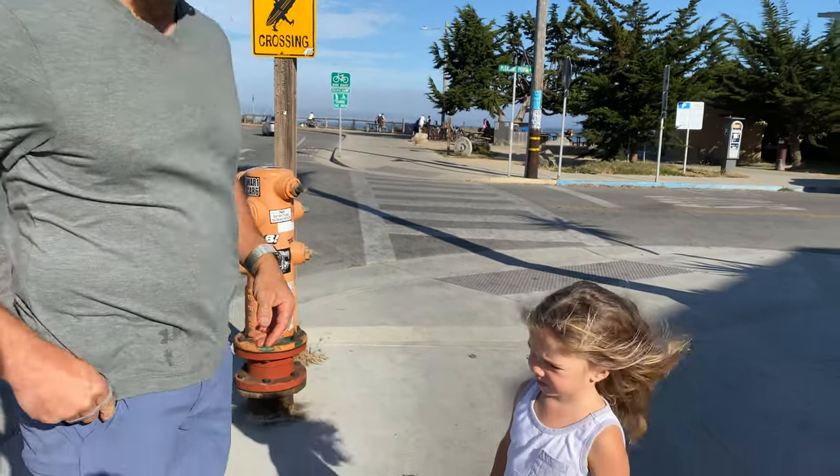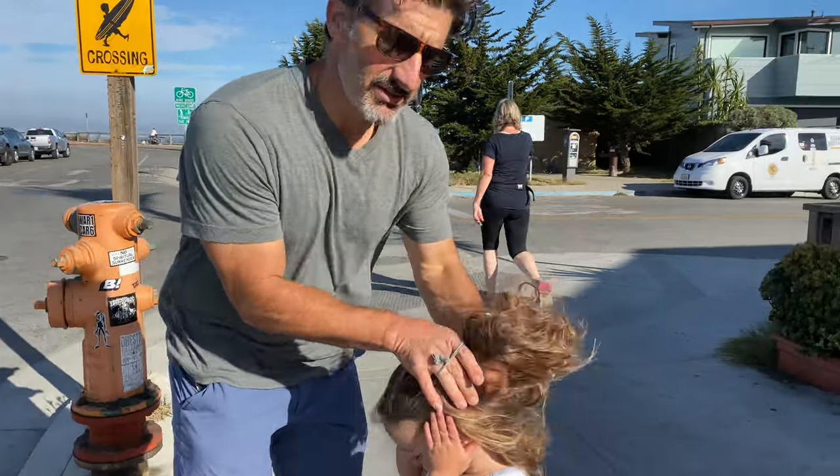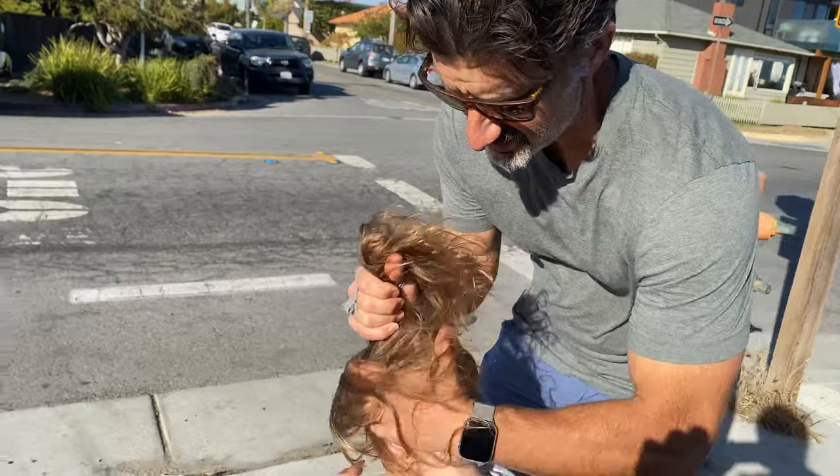Yeah, and then we're gonna go back inside. Ready? Yeah. Okay, this is my man bun. Actually, a woman bun. It can be any bun — it doesn't matter what your sex is.